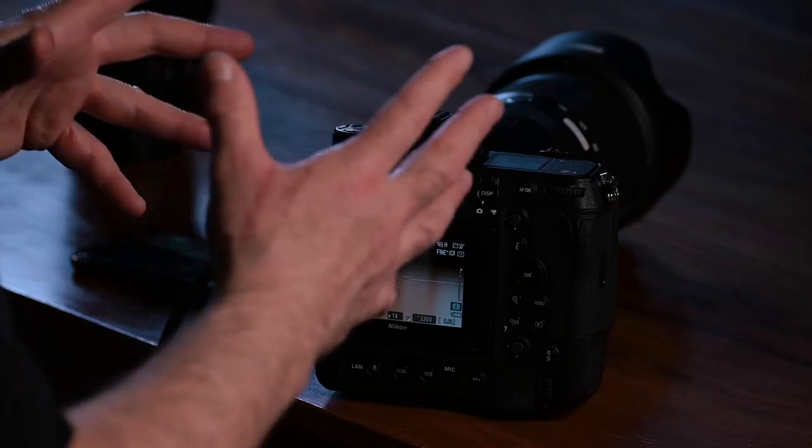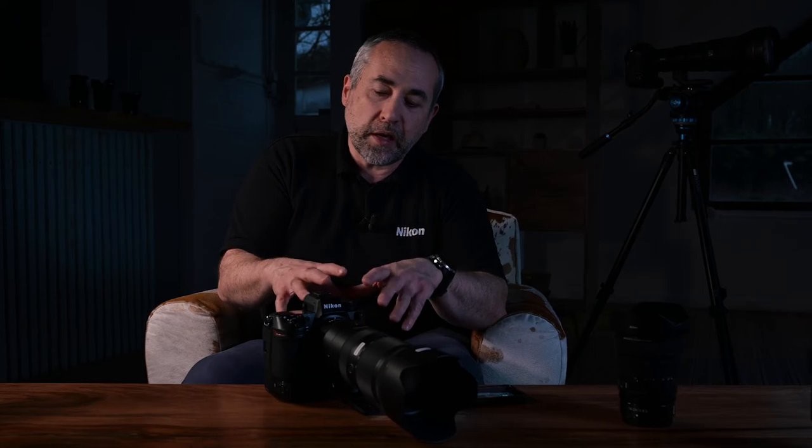Now we're going to talk about the visuals. Your camera doesn't emit light if you're in silent mode, but you can still have light from your monitor or viewfinder. This is a new feature of the Z9 — you can almost remove the light emitted from the camera while still being able to see what you're doing. It will be very dark but very useful.